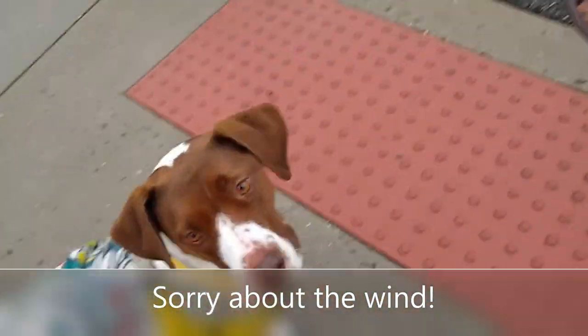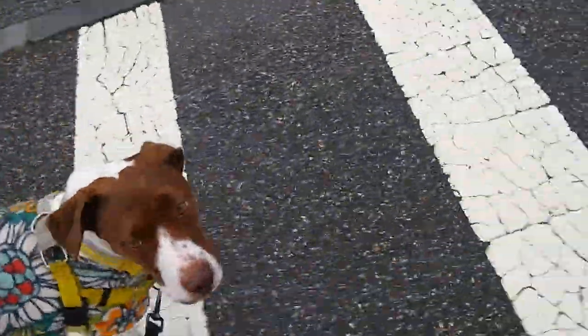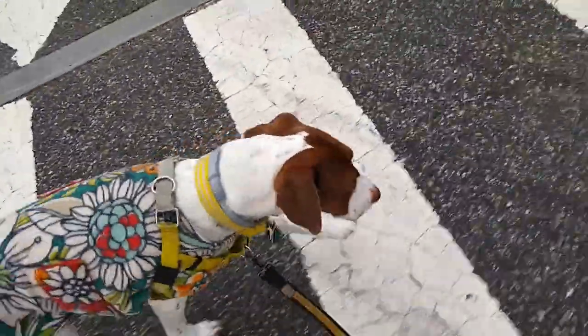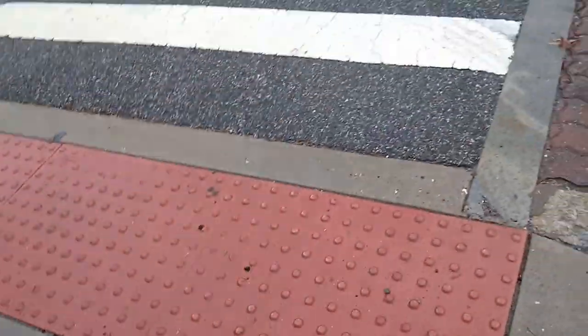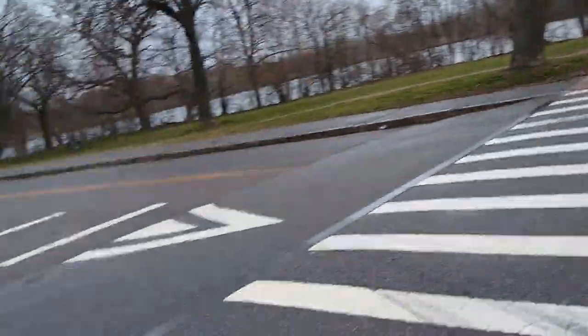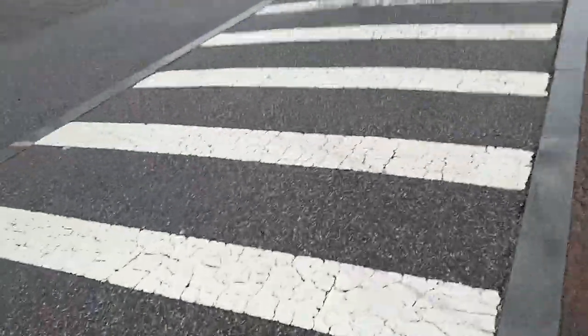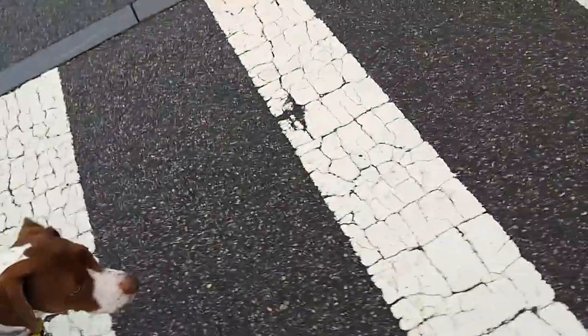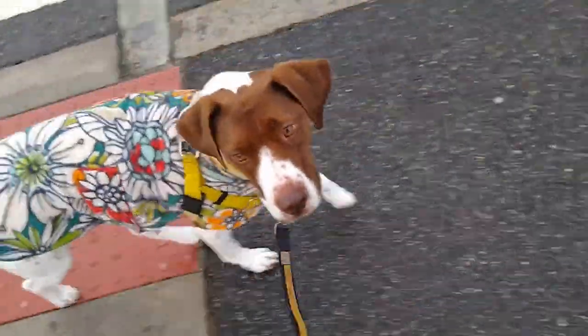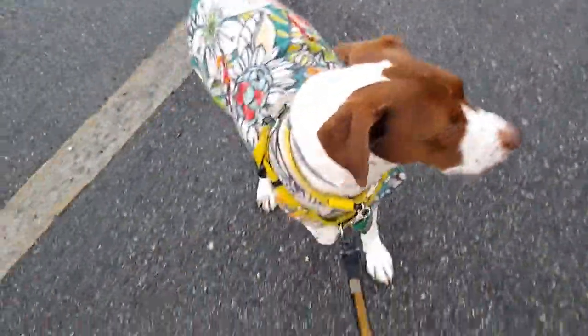Even here, getting ready to cross over to the park: Captain, let's walk up. We're in the crosswalk, he's with me, and then I tell him 'gee' — cap, gee — and he turns to the right. Then we can cross — cap, cross. He's walking beautifully at my left. I'll tell him to turn left — cap, haw. Good job. Good job, gee. Good boy.